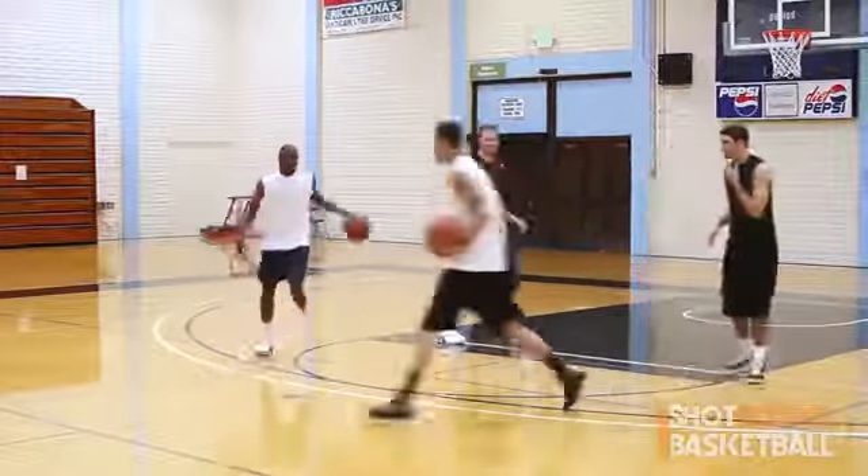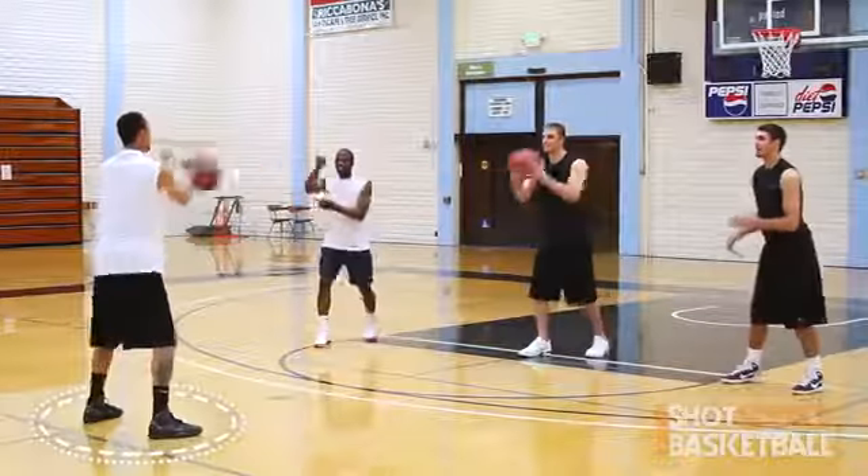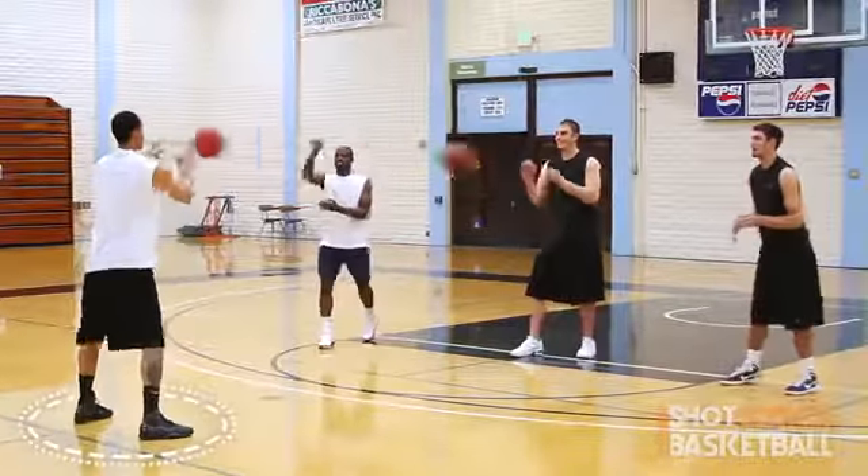Now some key points. You want to make sure that the second ball is being passed to the player in the hot seat as soon as his ball leaves his hands. You don't want to leave him hanging. You want to make him work.